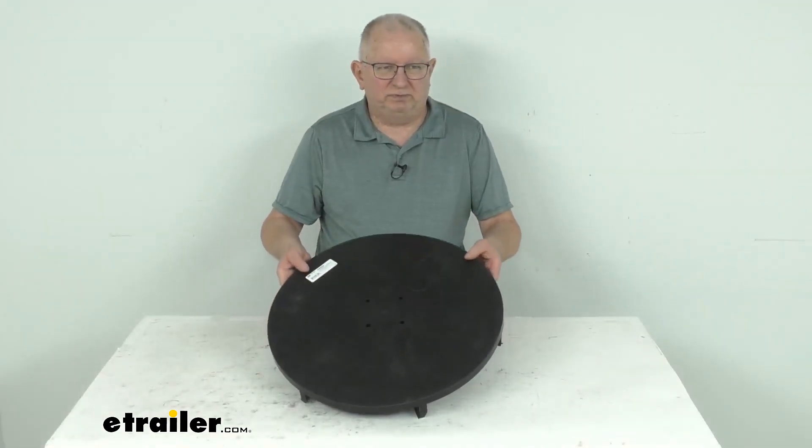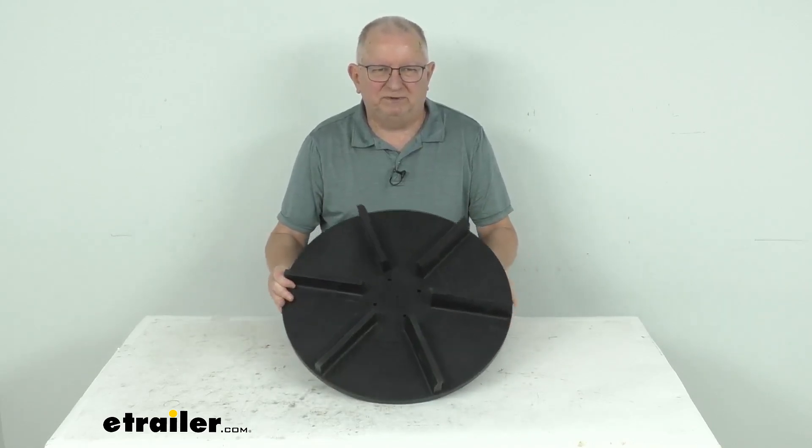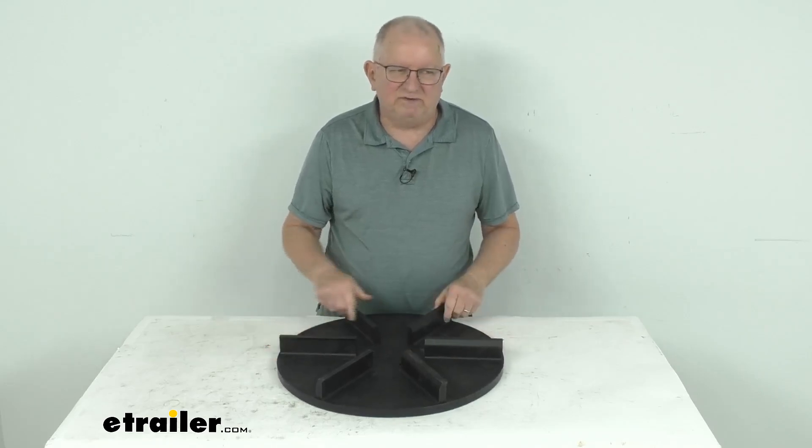That should do it for the review on this replacement polyurethane 20-inch spinner for the Salt Dog salt spreader. This is a counterclockwise rotation.